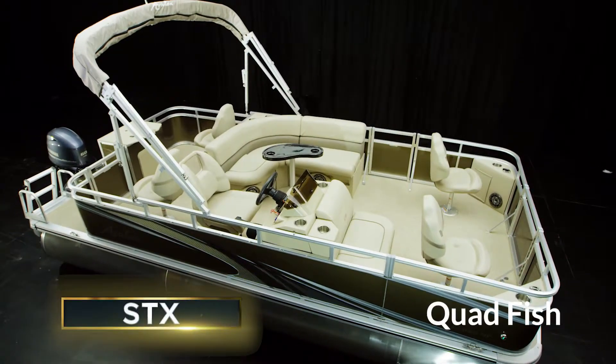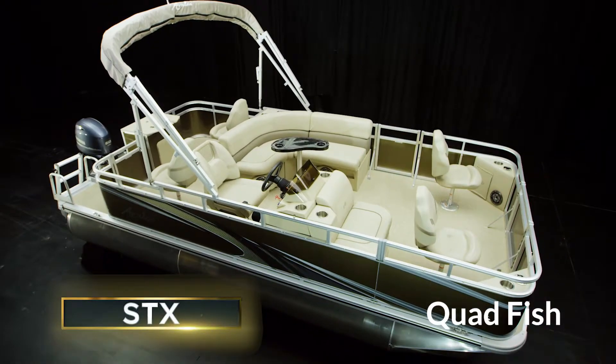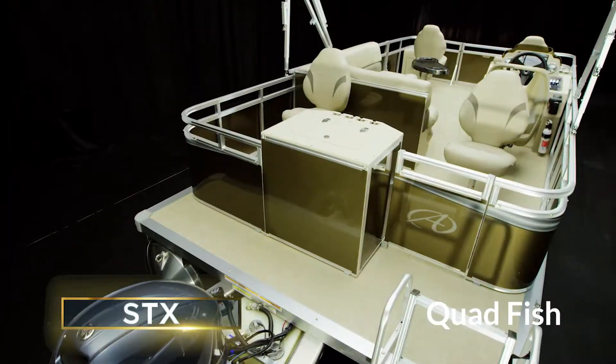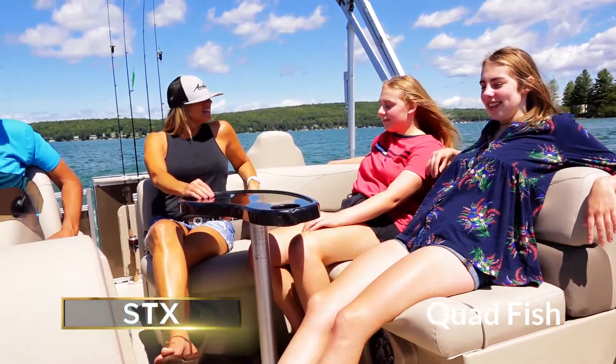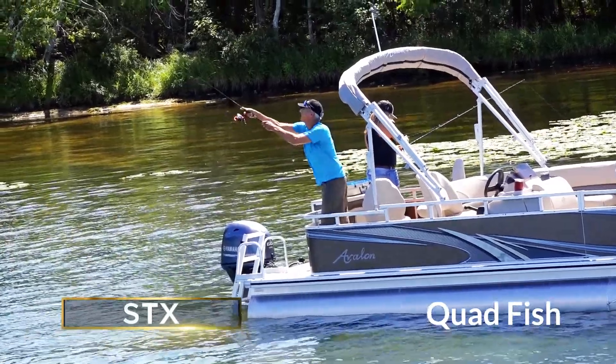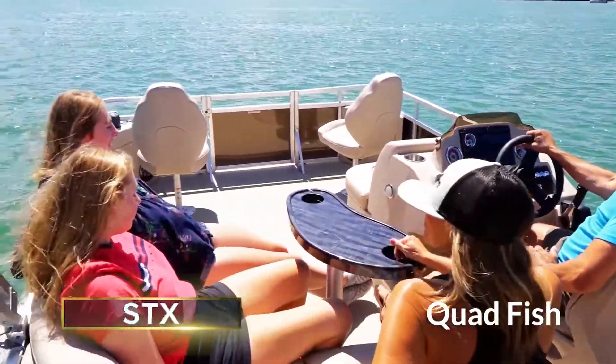The STX Quad Fish features four individual fishing stations, four rod holders, a live well, plus a mid-boat seating area. There's plenty of room for both anglers and their friends — perfect for hours of fishing, friends, and family fun.